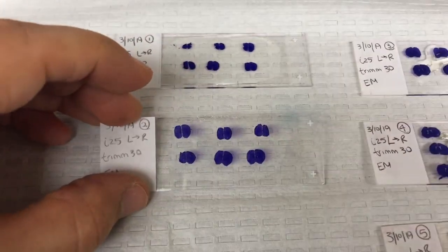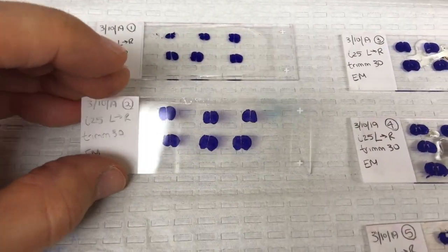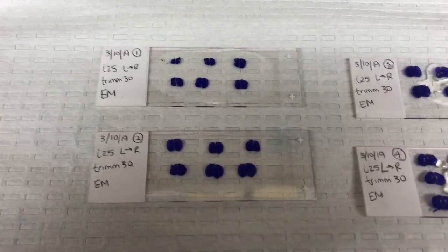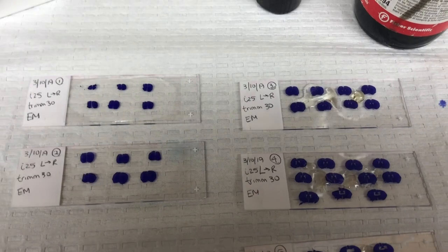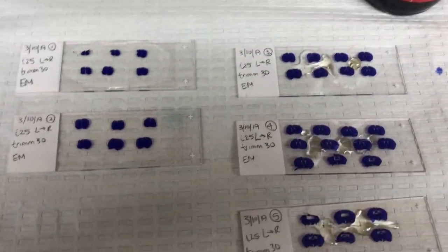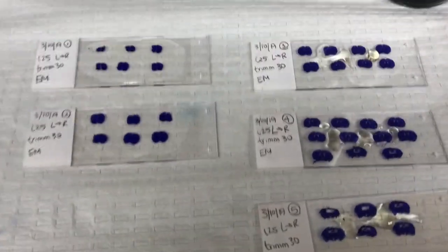So there you have it. Your slides are ready to go and you can store them in a microscope slide box. Like and subscribe, comment if you have any questions, and thanks for watching.